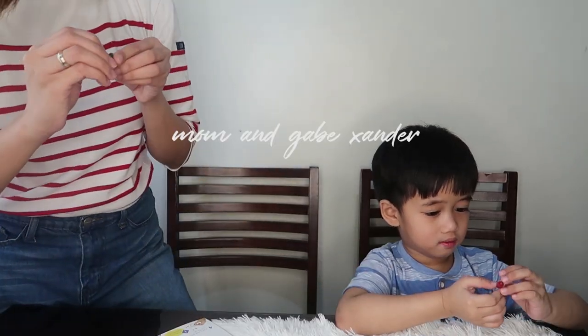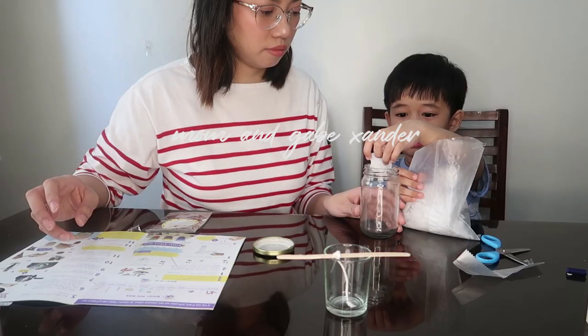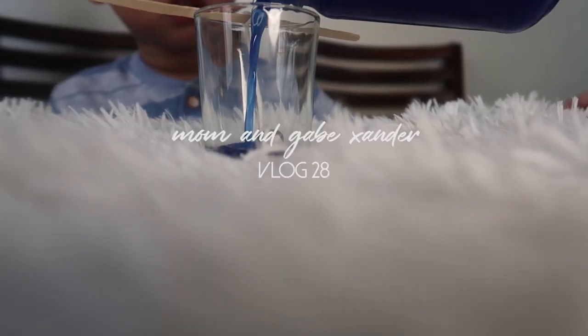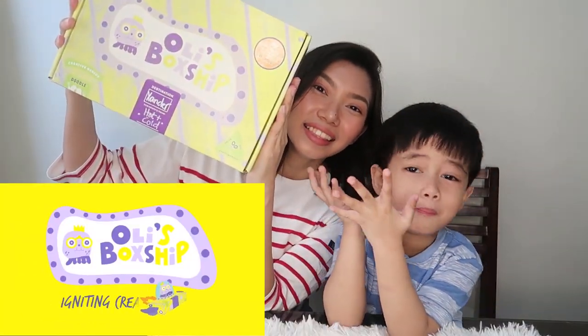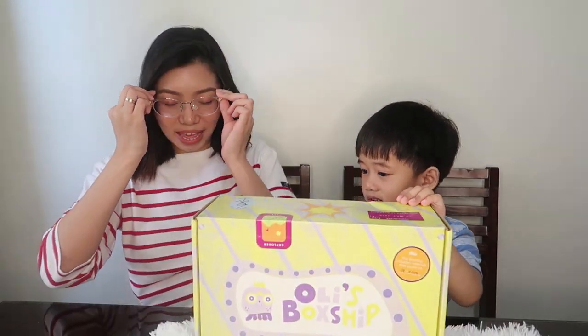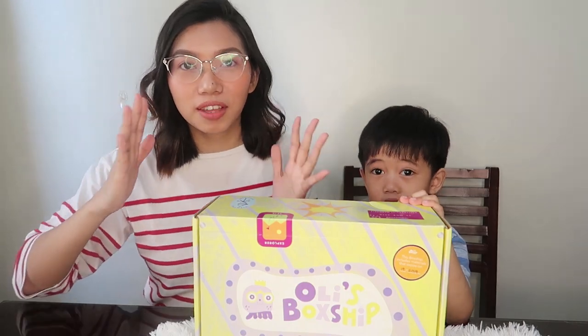Hey everyone, welcome back to our channel! Today we are going to be unboxing. I'm gonna put on my glasses because I can't see. Sorry if there's a glare.